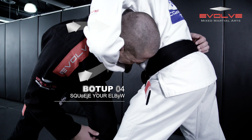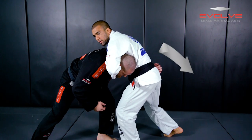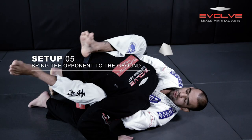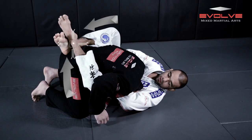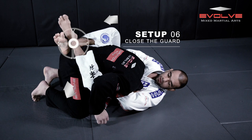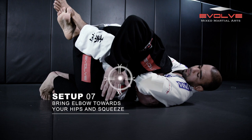And then I squeeze my elbow. And then I can close the guard. So I sit down. Close the guard. Now I bring my elbow towards my head and squeeze.